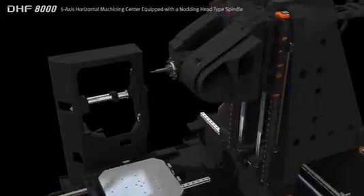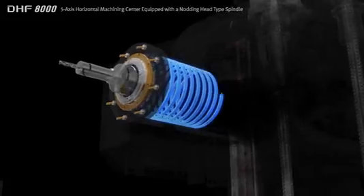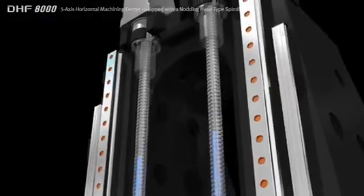Standard features include glass scales for each axis and a cooling system for the spindle and ball screws, ensuring greater machining accuracy.